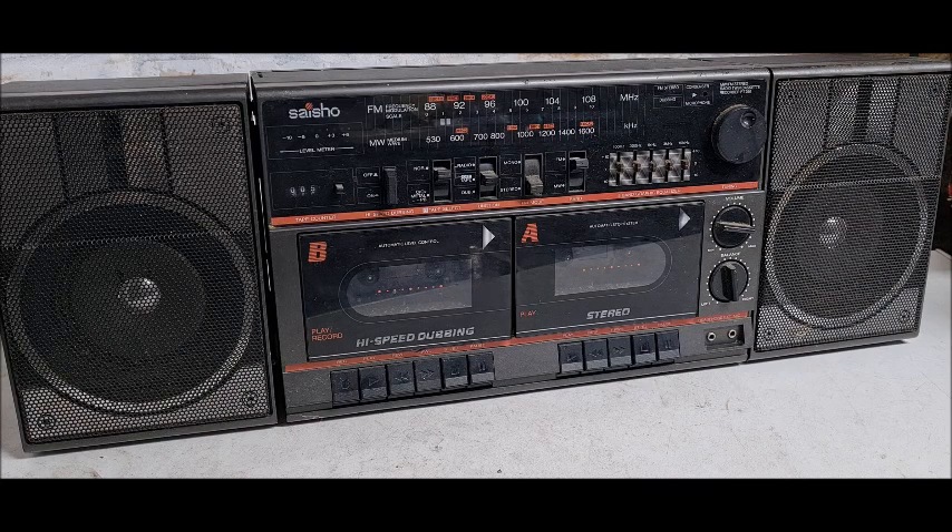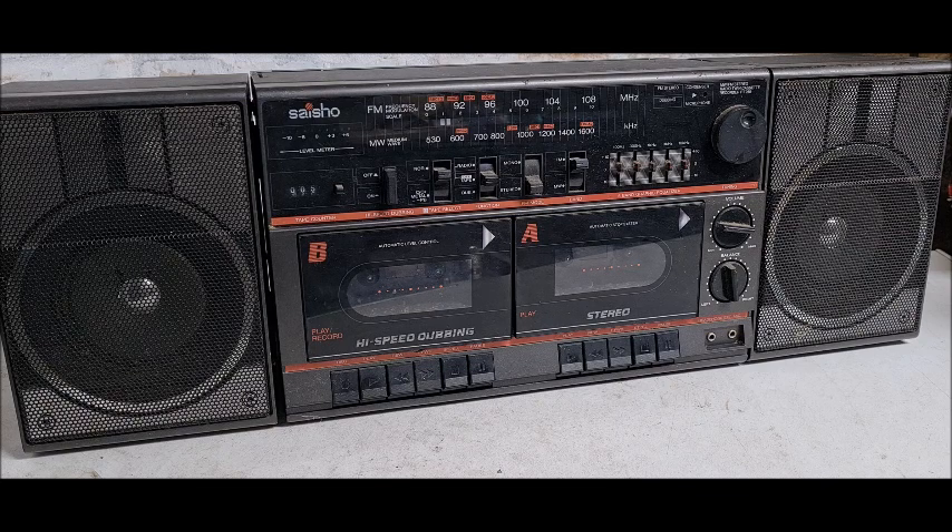I bought this in early 1988, going into Dixon's to buy it. Seisho being a Dixon's brand, and Matsui was the Currys version of the same brand name — it sold exactly the same stuff with a different name on it, being part of the same chain.